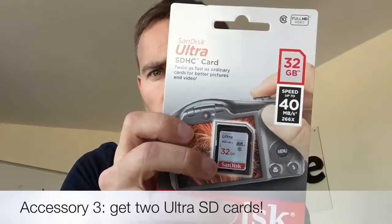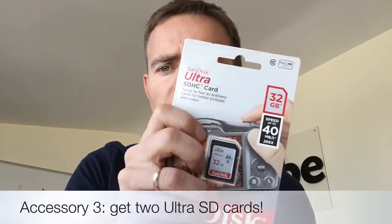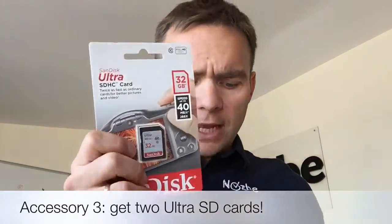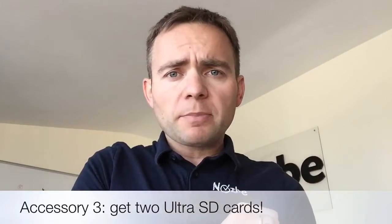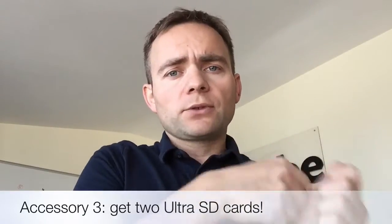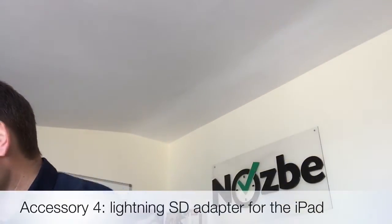To record on the camera you need an SD card, and for this camera you specifically need a fast one. I got a SanDisk Ultra SD card, 32 gigabytes, at 40 megabytes per second — fast enough to record HD video easily. I actually got two of these: one lives in the camera and one is a spare, so I don't have to stop to download files mid-shoot.